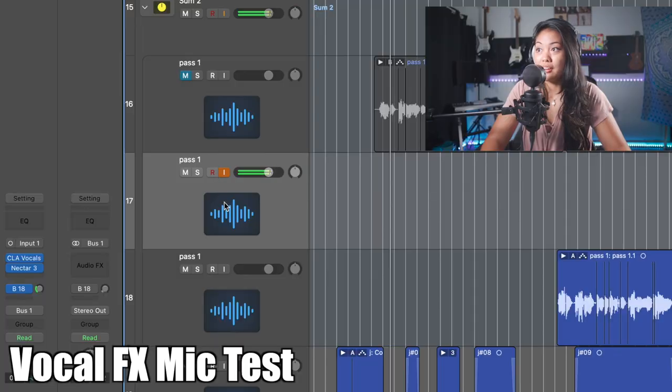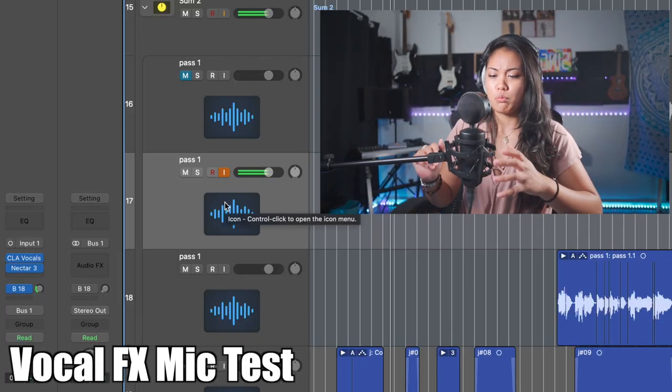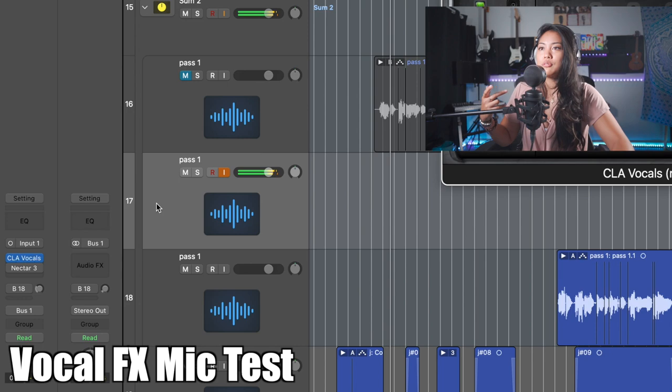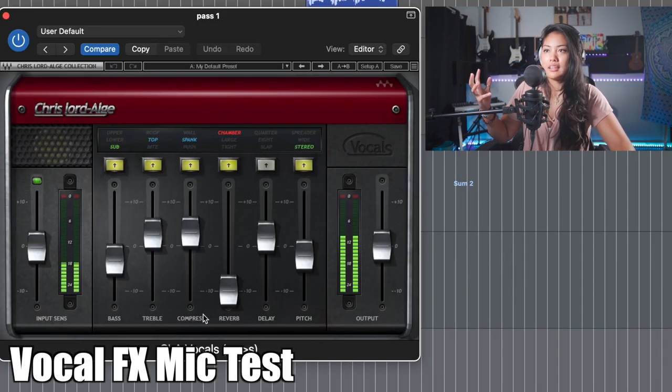A singing test with one of the songs that I'm working on, so you'll hear a little snippet of it. This is with the effects — that sounds so crispy. CLA vocals is just this plug-in.